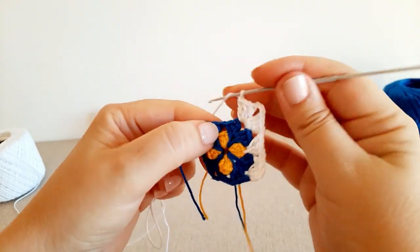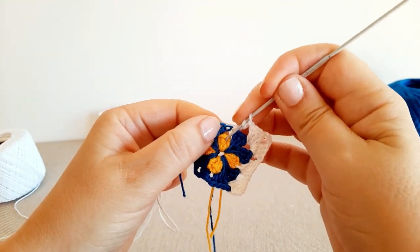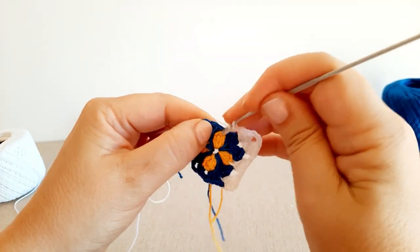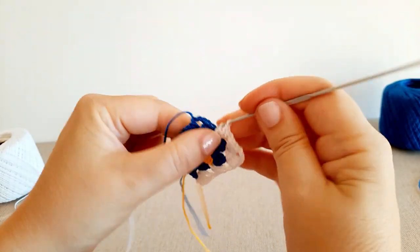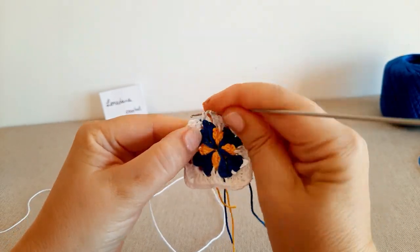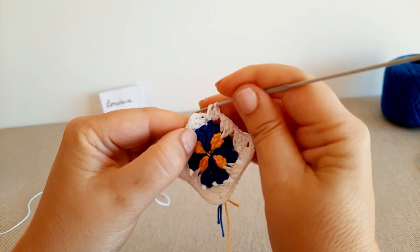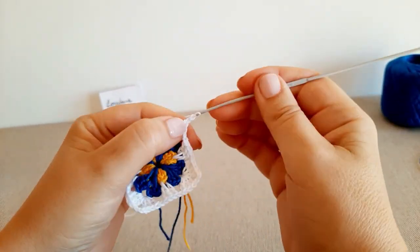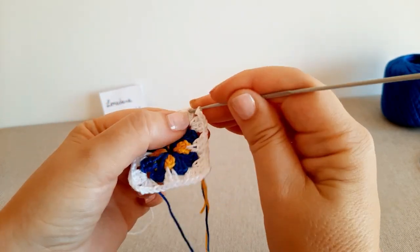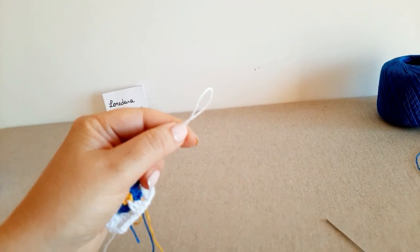Lavoriamo normalmente le maglie d'angolo: le due coppie da tre maglie alte separate da 3 catenelle, poi una catenella, e di nuovo la prima maglia alta, la seconda nella seconda maglia alta sottostante, e la terza maglia alta nell'archetto. Proseguiamo sino a fine giro, termino completando l'angolo, poi 3 catenelle di separazione ed entro nella prima catenella delle tre; chiudo il giro con una maglia bassissima e taglio il filo.